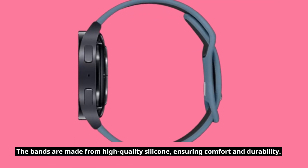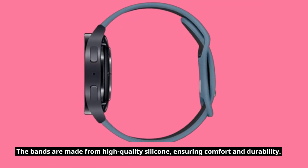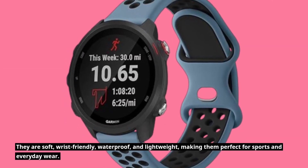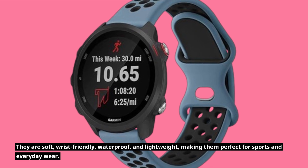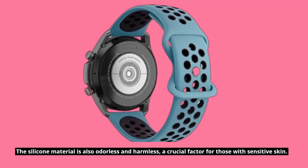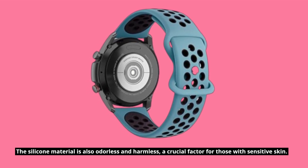The bands are made from high-quality silicone, ensuring comfort and durability. They are soft, wrist-friendly, waterproof, and lightweight, making them perfect for sports and everyday wear. The silicone material is also odorless and harmless, a crucial factor for those with sensitive skin.